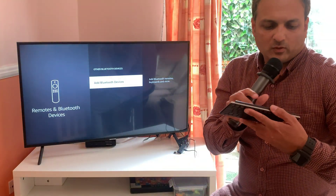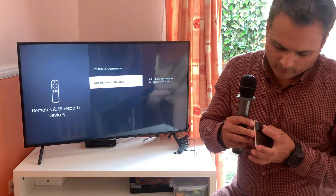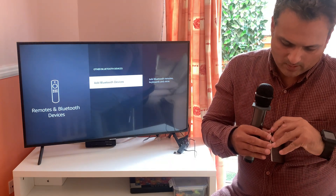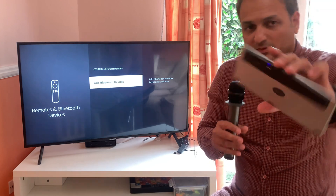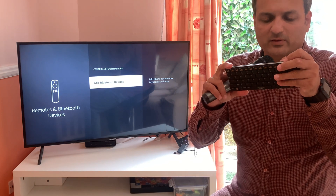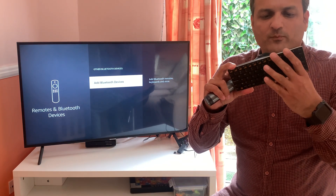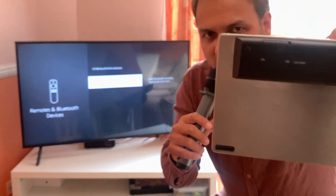First, I'm going to turn on my keyboard — make sure it's fully charged. As you can see, the wireless keyboard is now turning on, indicated by the blue flashing light at the back. Now I'm going to put this into pairing mode, and as you can see, pairing mode is now enabled.